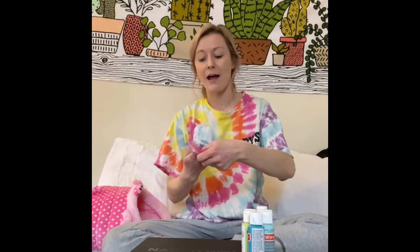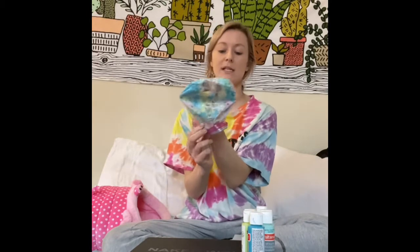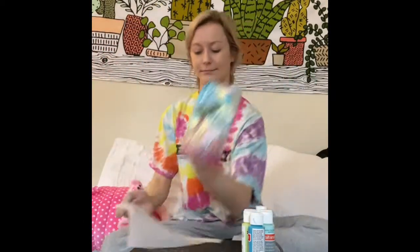You probably don't need a tutorial for this, but I'm gonna do it anyway. The easiest way to clean your ziplock baggie is to turn it inside out, put a hand in it, and then take a damp paper towel, damp tissue, damp napkin — or in my instance, I'm gonna use Clorox — and just wipe the bag down.